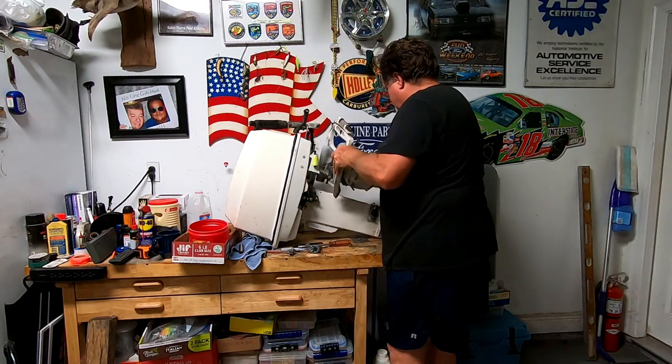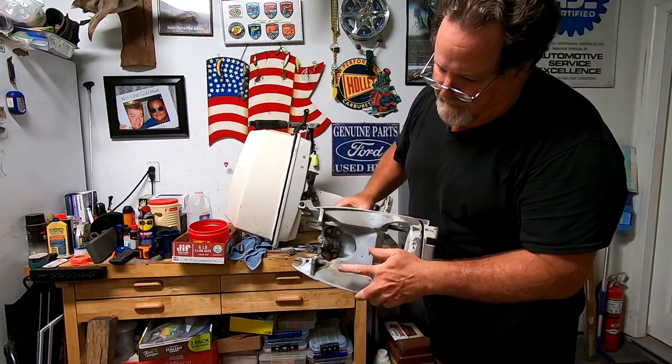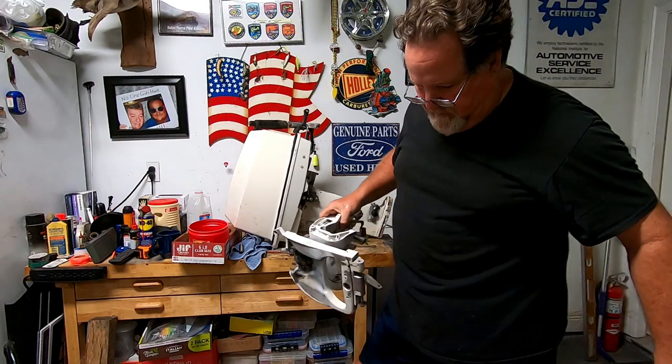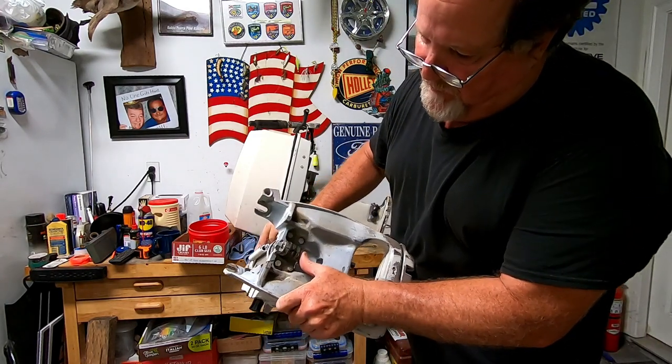There we go — it's that easy to remove the motor mounts. Now I can get to this little big cockroach in there, yuck. Now I can get to this top broke mount right here.